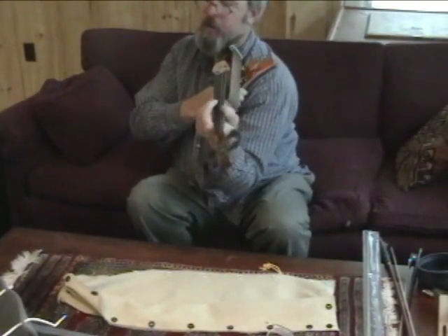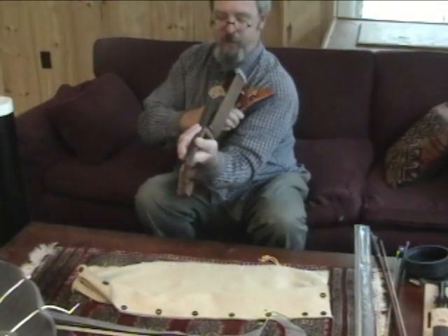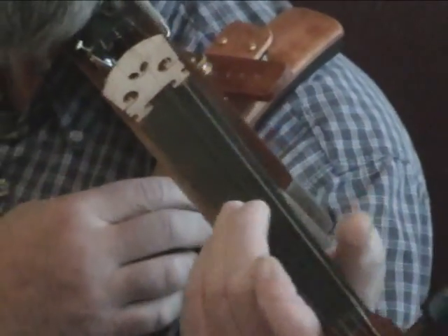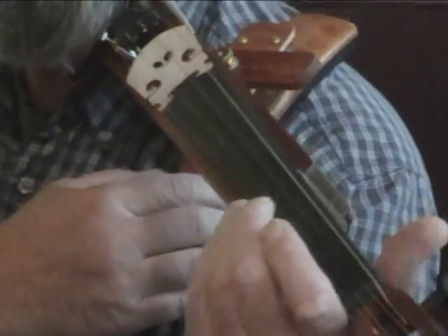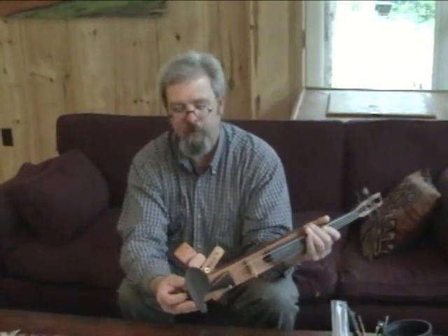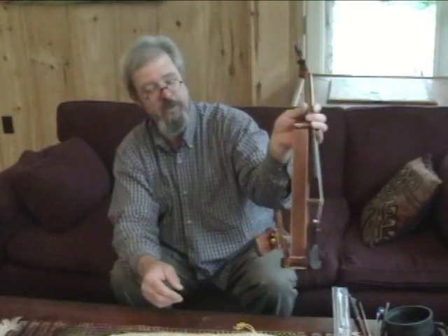There's all sorts of playing around you can do with all the different pieces of the chin rest — we can move it this way, this way. And once you have it pretty much the way you want it, tighten up the thumb screws. Voila! That's about the way I use it. It actually does look like something out of a DaVinci notebook.